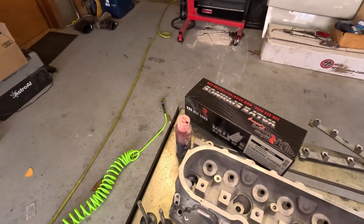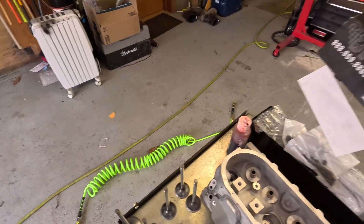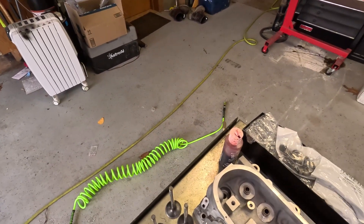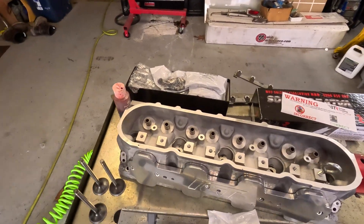We're going to go ahead and put our valve seals in, springs, retainers, all that fun jazz. Let's get down to it.